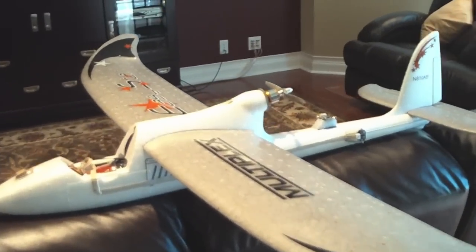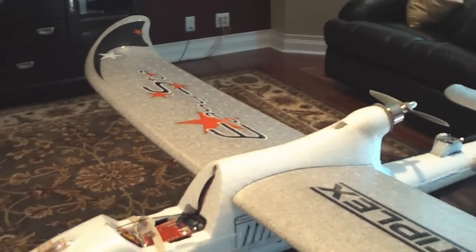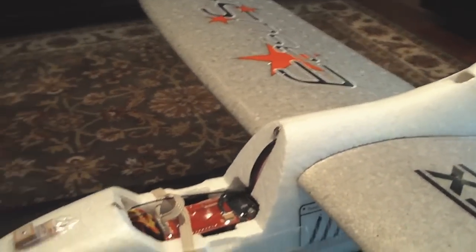All right, quick overview here on my EZStar UAV that I just completed, getting ready for its maiden voyage here in a couple of days. I'll go over some of the components for you up front.